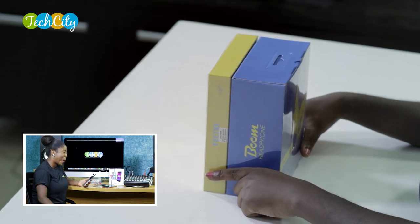This is pretty much like a sequel to the Boom J7 that we reviewed and unboxed. So there's been some kind of upgrade. It's music, it's bigger, it's better packaged, and it's pretty much what you never saw coming. Alright, so let's unbox this device ASAP.